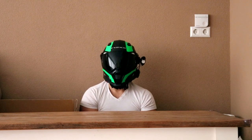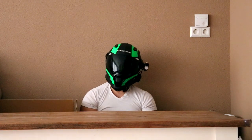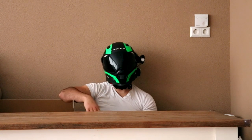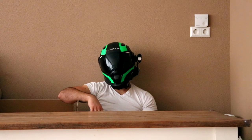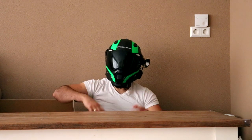Welcome back to my channel. I'm a bit tired. I came home from work, I wanted to lay down on the couch, and then I saw a big box over here — a big box in the middle of my living room. Who would send me a big package like that?